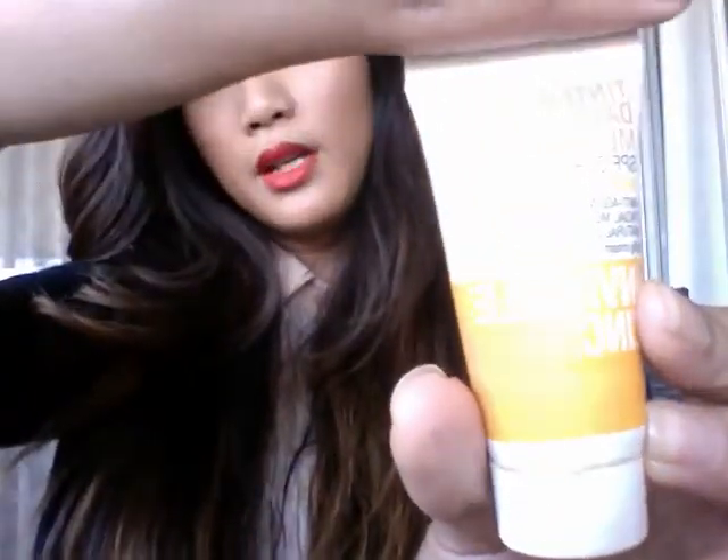This is the Tinted Day Wear, and this one's in medium. I've actually pretty much finished this tube because I like to wear it quite a lot. I would wear this one pretty much every day if you don't want to wear a lot of makeup. As you can see, it's much, much browner, and it doesn't give you that white cast over your face.